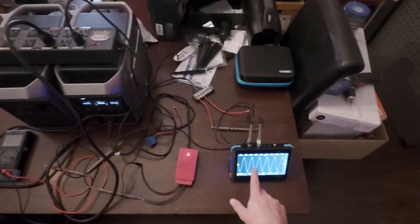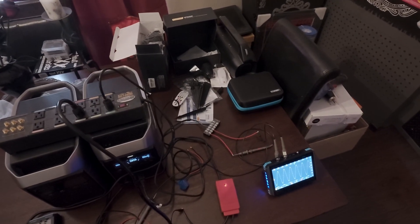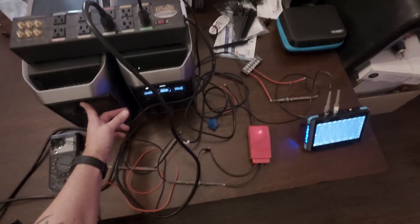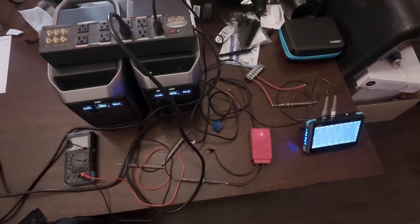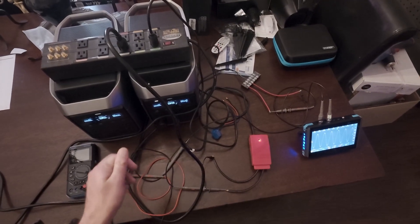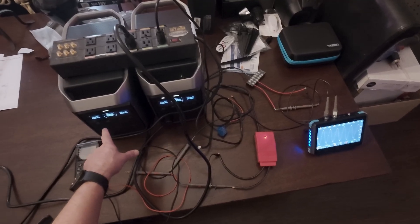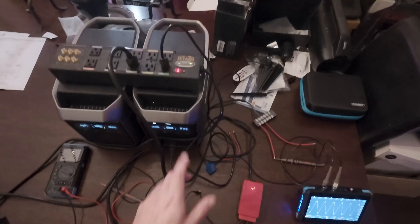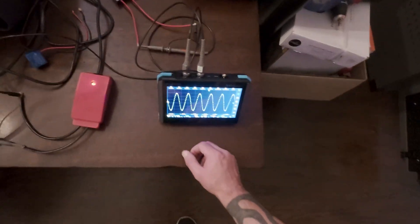I only noticed the Tripp Lite making a humming noise in a high-demand scenario — not when it was just the TV with not much else. It was when the subwoofers and amps came on. So what I want to do now is start demanding some power from this unit. I think it'll start charging itself in a second. Now we've got our second reading for channel two, so let's find channel two.